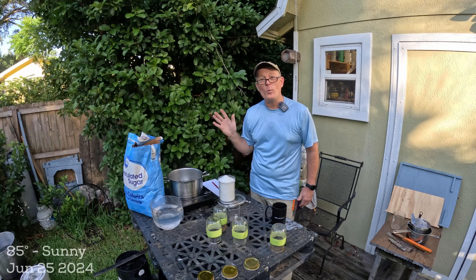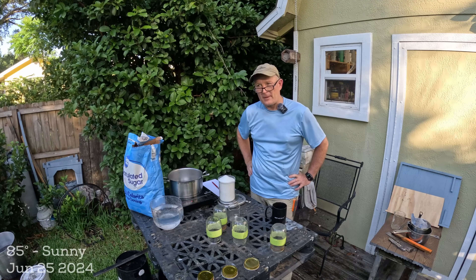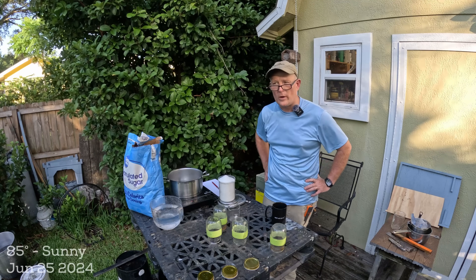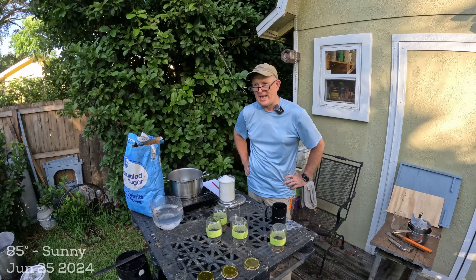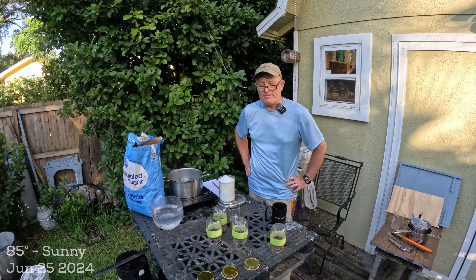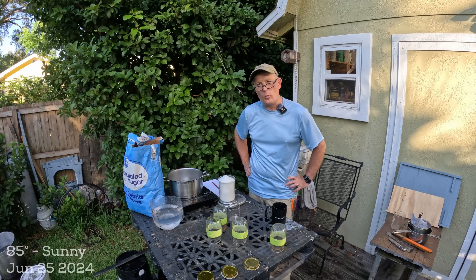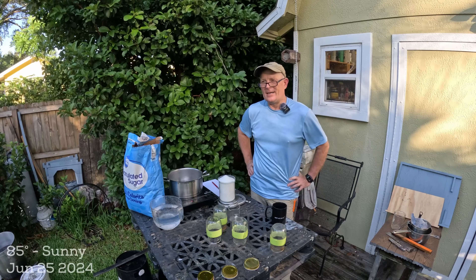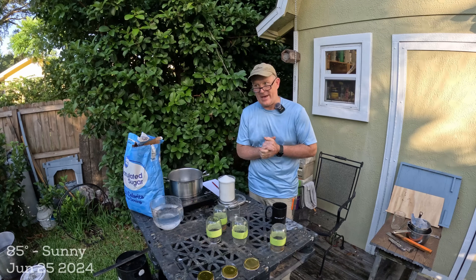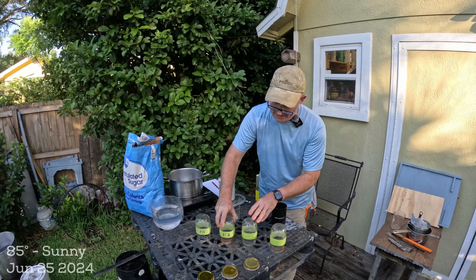I've been waiting to run an experiment on the dilution rates of sugar water and what the bees prefer. Out there on the internet we all feed one-to-one in the summer, but some folks — including Bob Benny — say one-to-one-and-a-half, meaning more water than sugar, which is more stimulative for wax production. Science also tells us nectar's sugar content is about one-to-four, which is also what we feed hummingbirds.